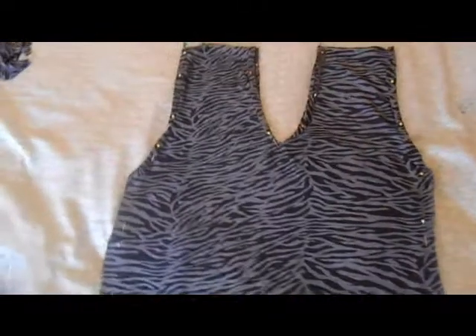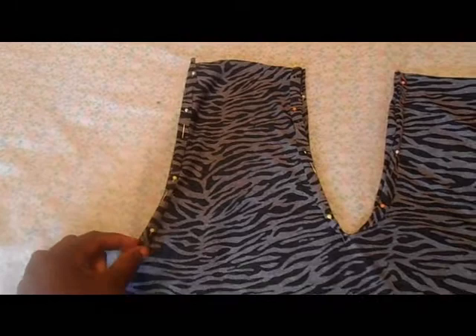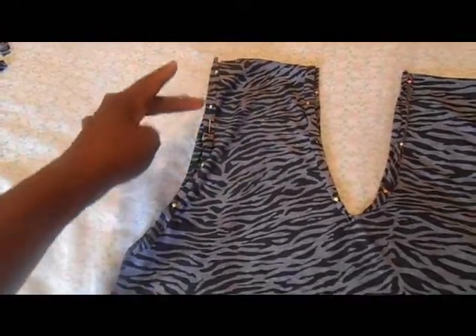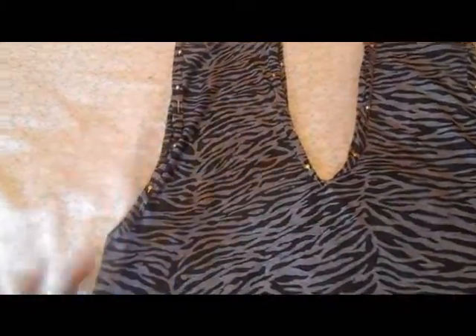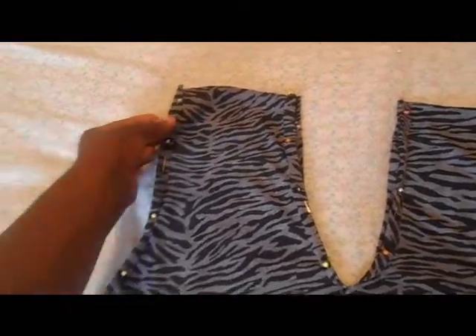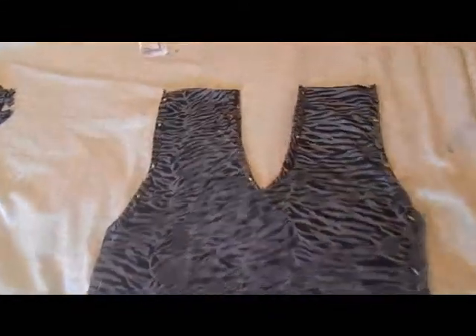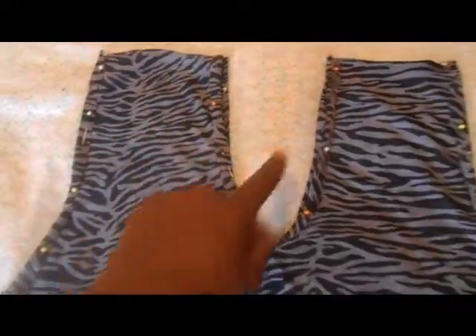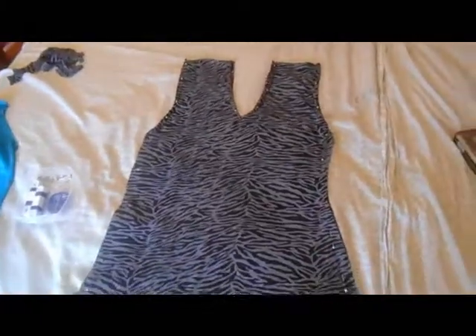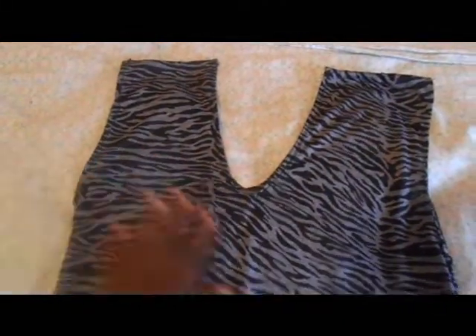Now when you get to the top part, you have to remember to leave these arm holes open — don't sew them, because I've made that mistake before trying to do a dress. You're supposed to leave that open. Also you want to hem these edges so that it could be a clean finish. I'm going to go ahead and sew these raw edges at the top and then sew down the sides.